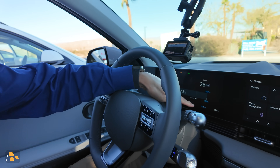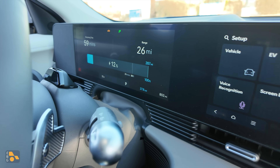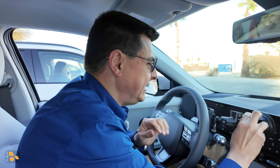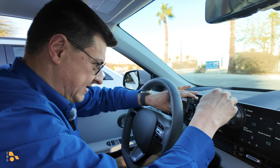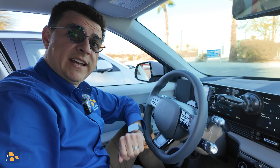We are now charging at 19, 20 kilowatts, so it is ticking up there. I'm just going to grab my time-lapse camera and move it along so we get a nice clean time-lapse of this charging session, and then we'll see how long it takes.